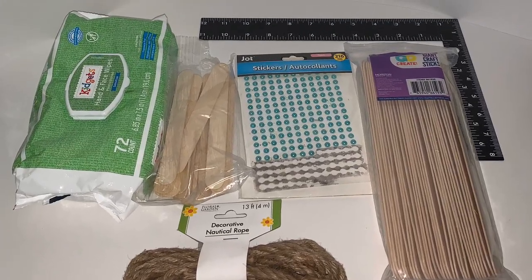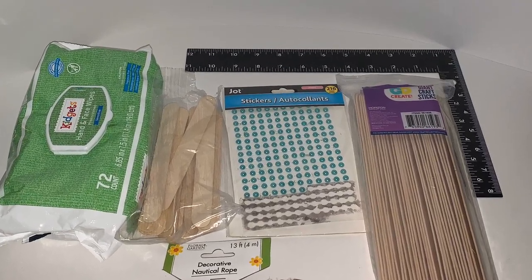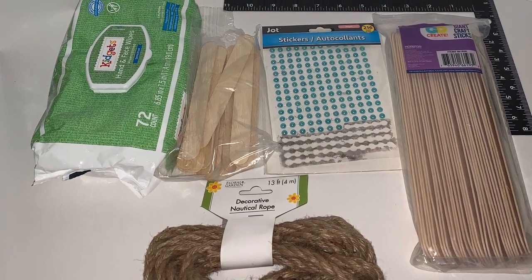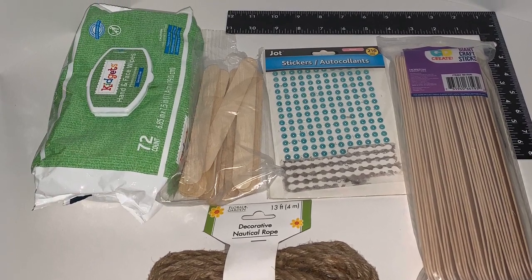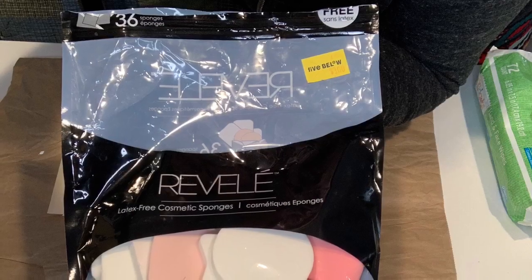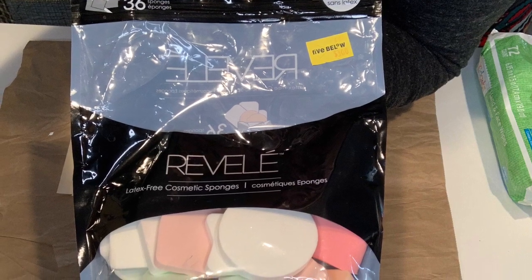The products from Dollar Tree are the ruler, the small craft sticks, the stickers, a nautical rope, and a piece of poster board. You can also get baby wipes at Dollar Tree — I just got these at Family Dollar. And the only Walmart item you'll need are those jumbo craft sticks. These are the paints we're going to be using today, and I just used some makeup sponges I got at Big Lots. You can use whatever you have on hand.